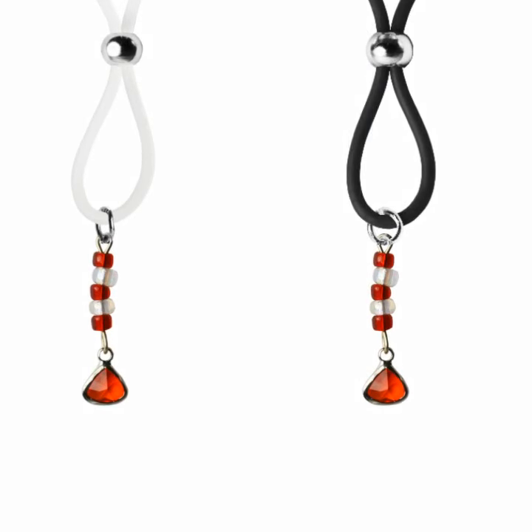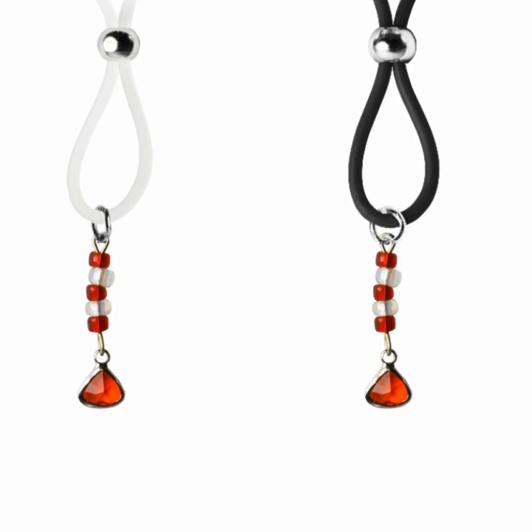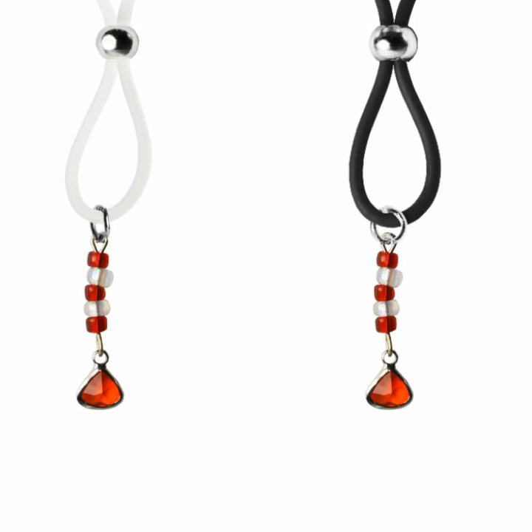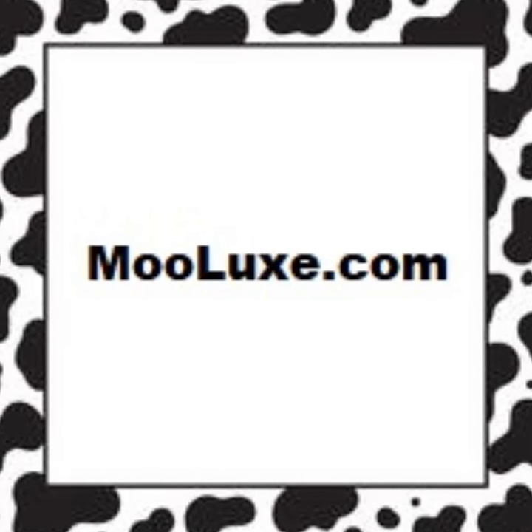January's birthstone is the garnet. These garnet nipple lassos are decorated with dazzling red and crystal clear seed beads. You choose black or clear silicone loops. Get a pair of these today at Moolooks.com.